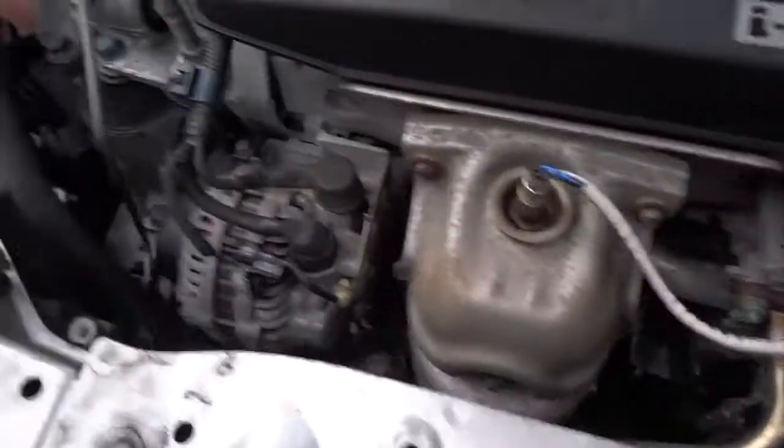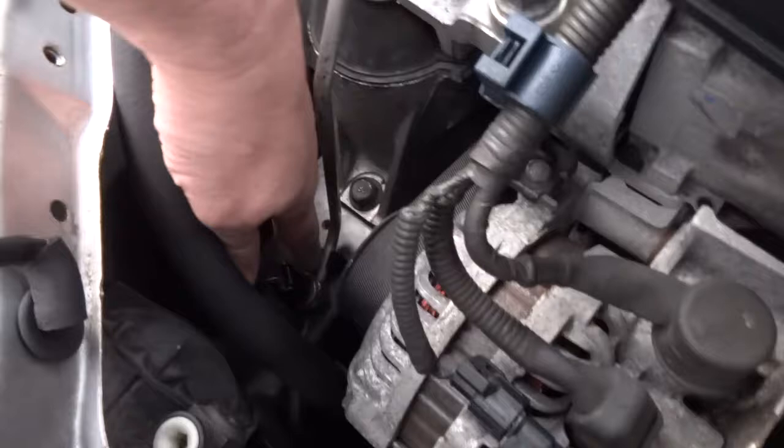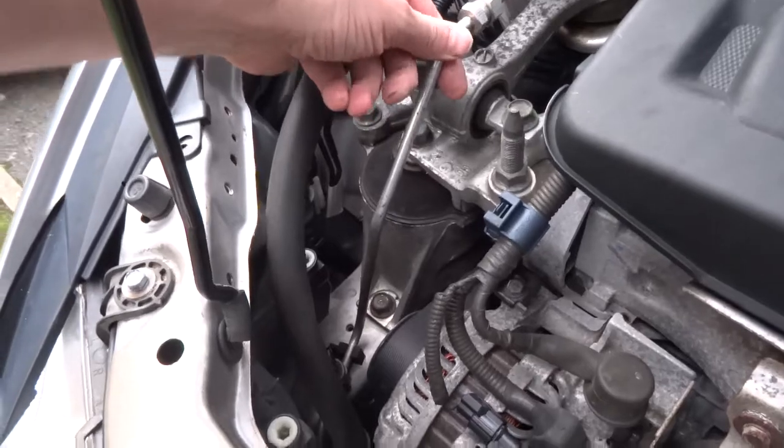That liquid then comes up through the high pressure pipe — I think this one's a high pressure pipe. There's a pressure switch there; if that fails it will switch the system off as well. Obviously as well as having no gas in it, that'll switch the system off.